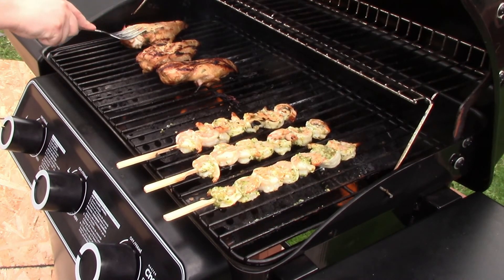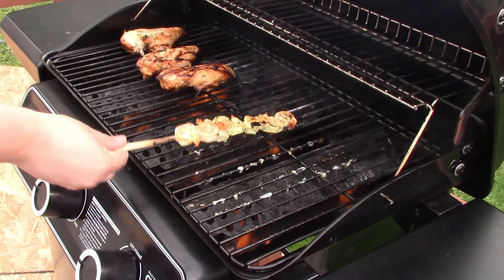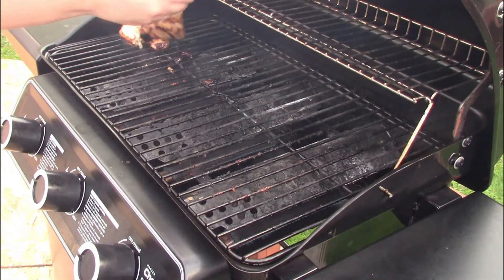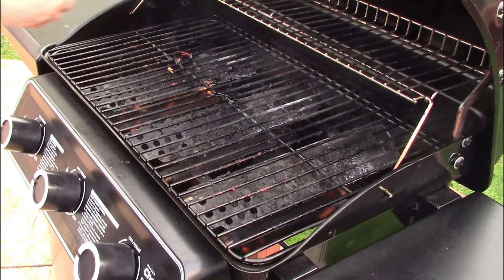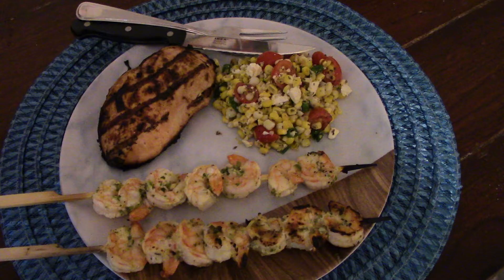A few minutes later the raw shrimp are done, and the chicken finally comes off a couple minutes after that. There you go — there's dinner. Skewered shrimp, citrus chicken, and we made a little corn salad to go with it. It was yummy — I hope you'll give this a try.